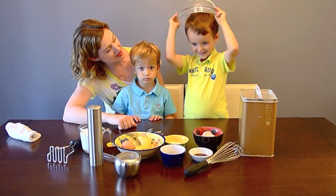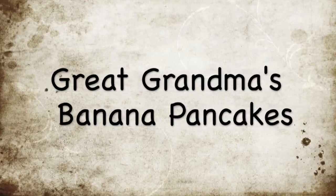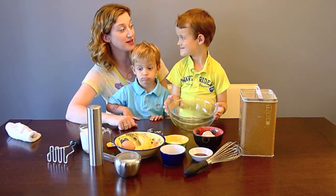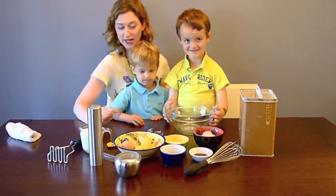What are we making today, guys? Banana pancakes. This is a recipe of my grandmother's, modified a little bit to add some whole wheat flour and some bananas.